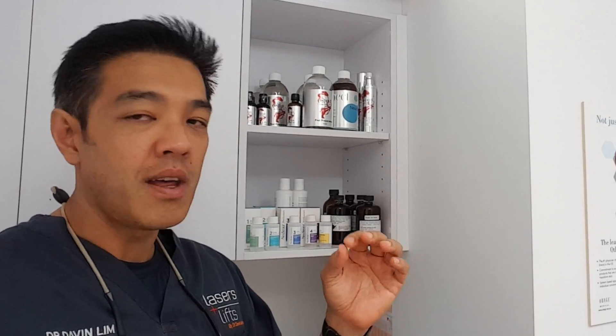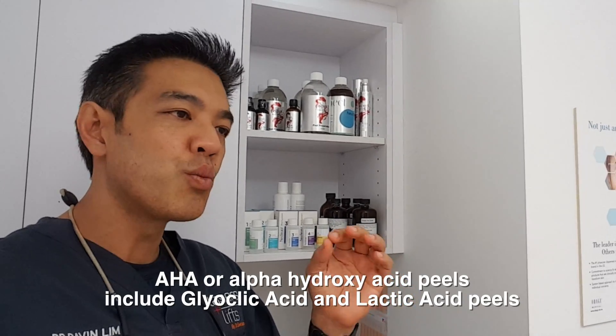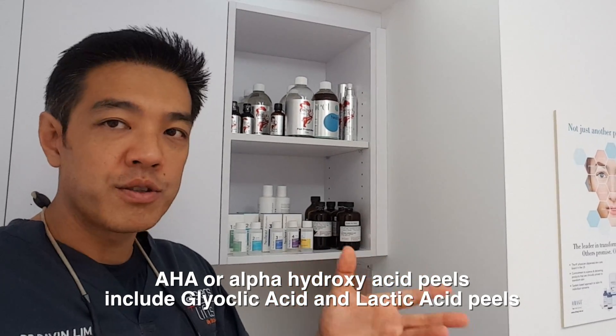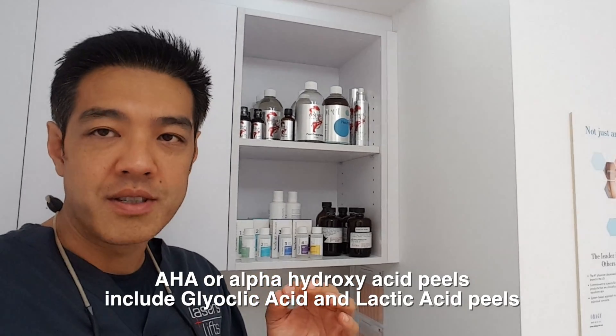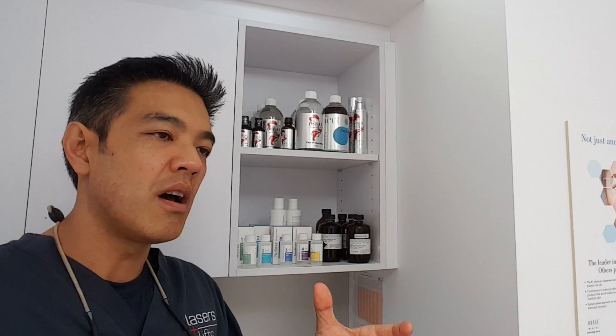Lactic acid is also called an AHA or an alpha hydroxy acid peel. It needs to be neutralized. It's weaker — generally speaking, it's weaker than a glycolic acid peel, concentration for concentration wise — and it's usually more gentle on the skin compared to a glycolic acid, but still it falls under the umbrella of an AHA or an alpha hydroxy acid peel.